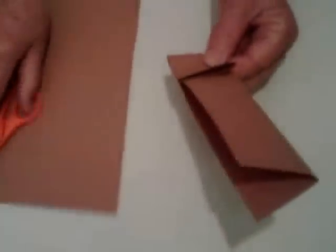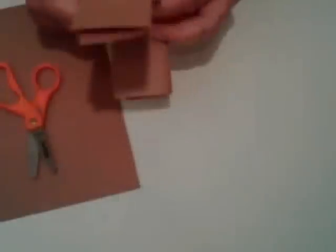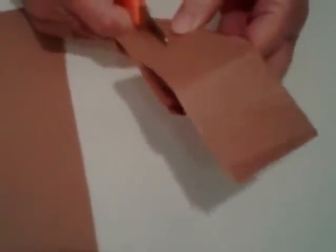We're going to make some slits in the totem pole so that we can put the wings through. It doesn't matter if you get the slits a little small — you can always enlarge them. If they're a little large, that won't hurt either. It'll still work. So we cut two slits.